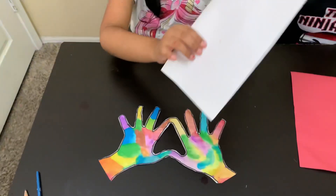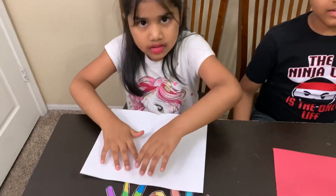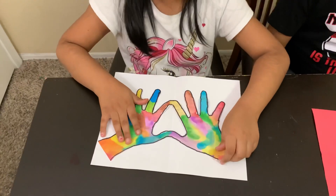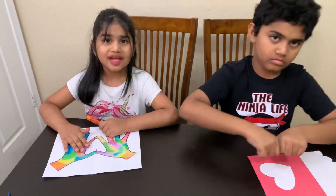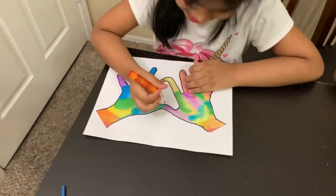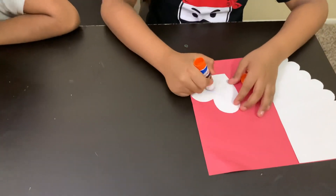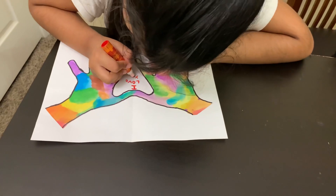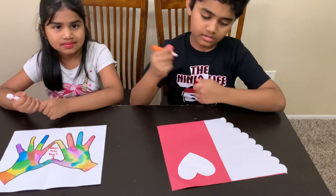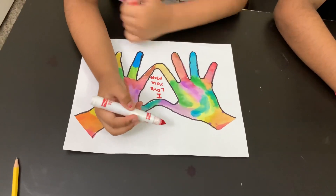I got another piece of paper and now I am going to glue my fingers on this paper. Now I am going to write! So I'm going to glue my heart onto my paper. Now I'm going to write I love you mom. I am going to write little tiny little hearts.